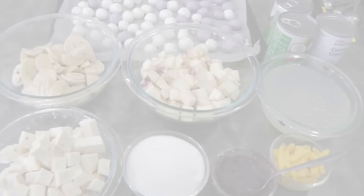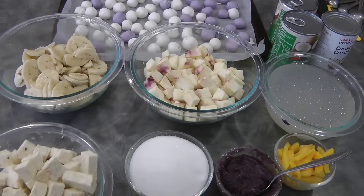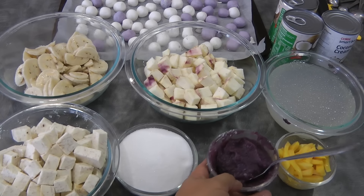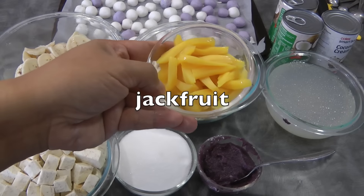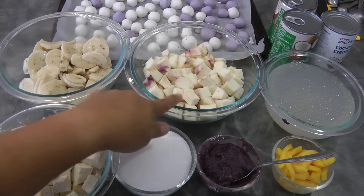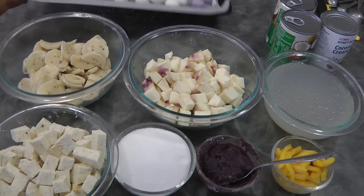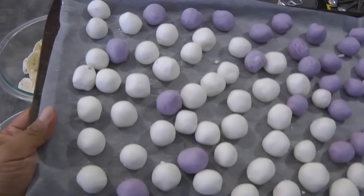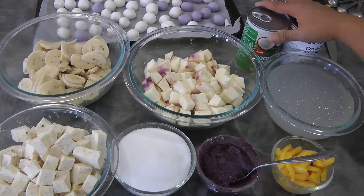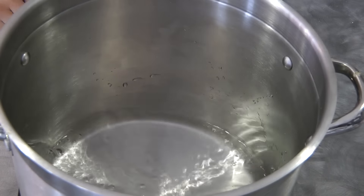Continue doing this until you finish with all of it. Here's a summary of the ingredients: about 2 cups of taro, 1 and a quarter cups of sugar total, the ube we made before, about half a cup of langka, saging na saba or cardava banana, about 1 and a half cups of sweet potato, the sago — I measured half a cup uncooked and cooked it so it doubles — the glutinous rice flour dough, and 2 and a half cans of coconut cream at 400 ml each.